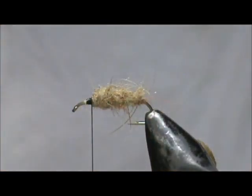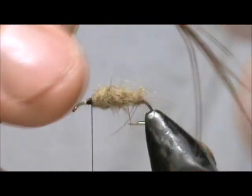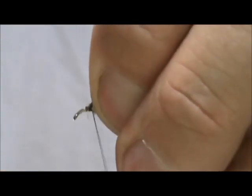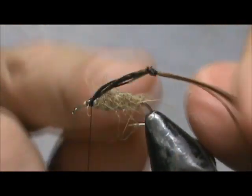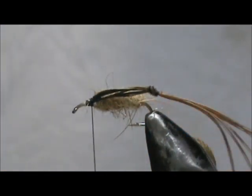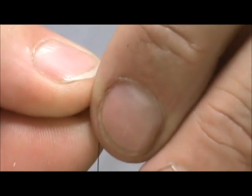Now I'm going to put the legs on. I have a pheasant tail — a pheasant center tail — and I made knots in them. Make sure you get the legs about the same number of fibers for each. It doesn't have to be exact, but you don't want one fat leg and one skinny leg. Take that leg and tie it in, and you want the knee to be just beyond the body. We'll trim off the end after we get both legs on. Take the other leg and tie that in on the other side.